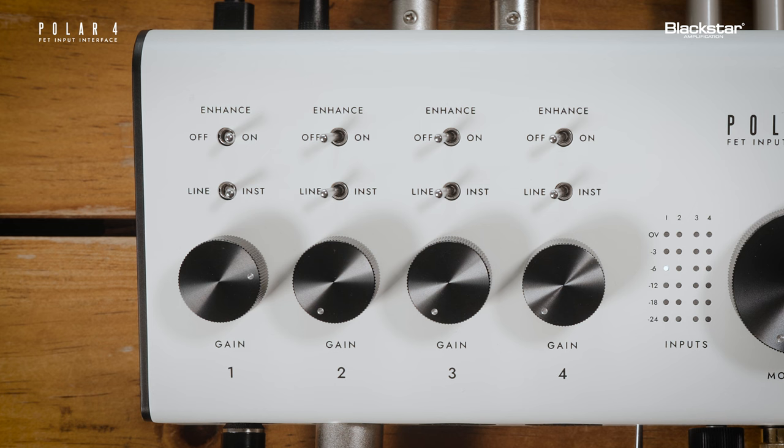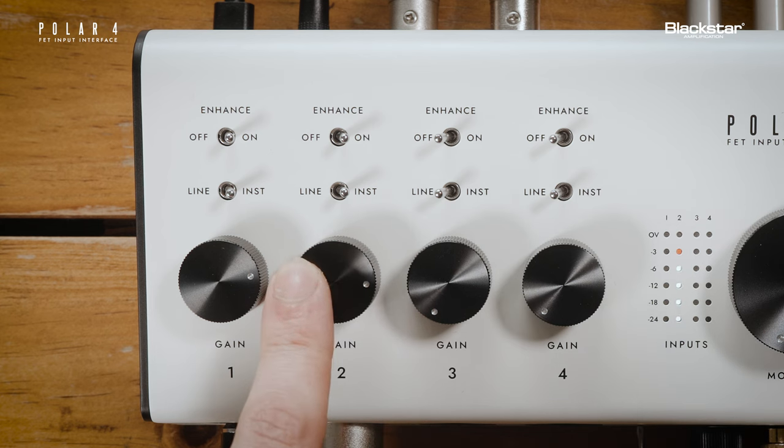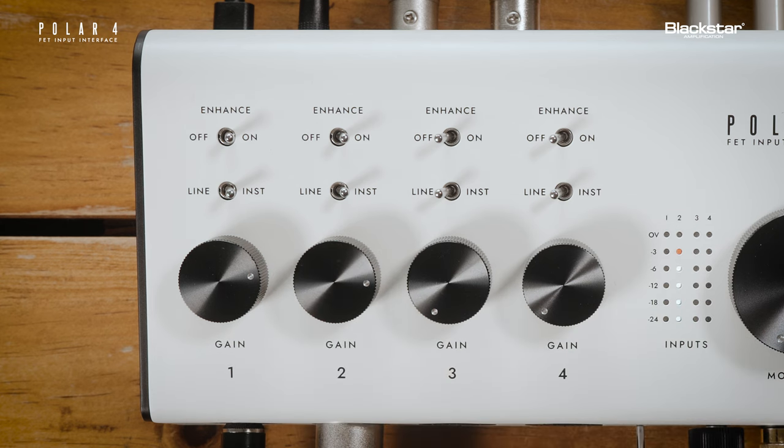With a microphone connected, turning on Enhance enables a carefully designed gentle high-shelf EQ that brings out the natural clarity and air from vocals, acoustic guitar, and more. Please note, whenever line is selected, the Enhance switch will be completely bypassed.